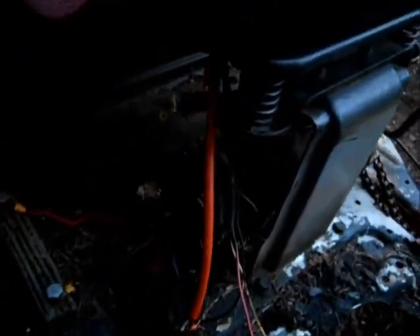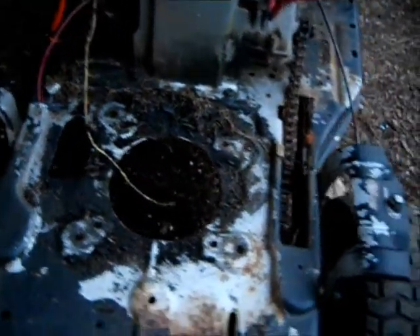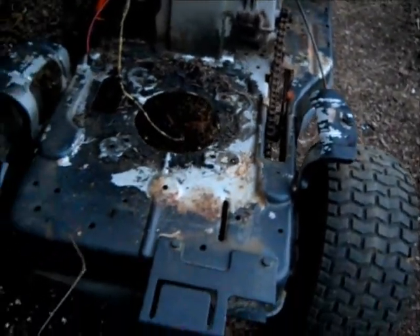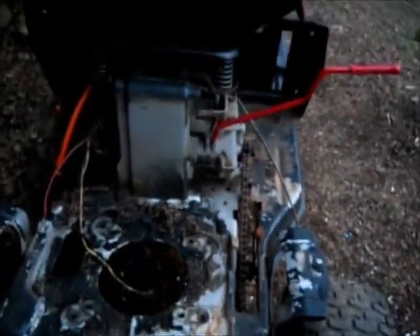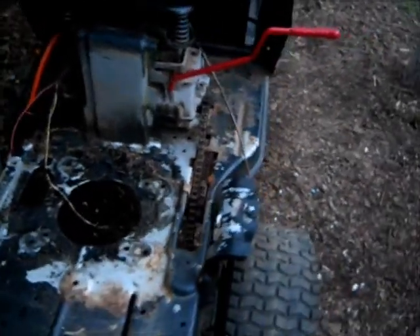Take a few more things off in there. A little rusty there where the battery was. May have to beef up the frame a bit. This will probably just be a little project with the one and a half horsepower motor that I have — that should be fine for a little go-kart kind of thing.